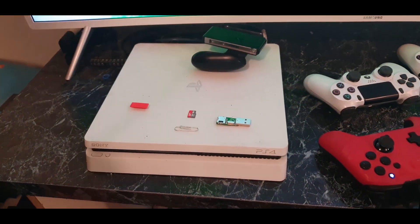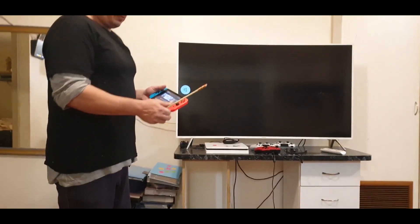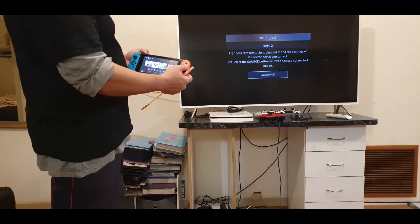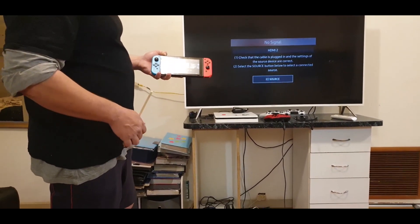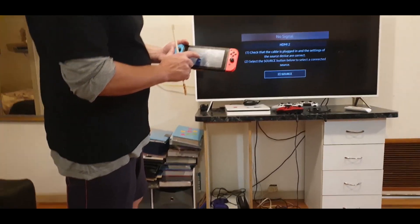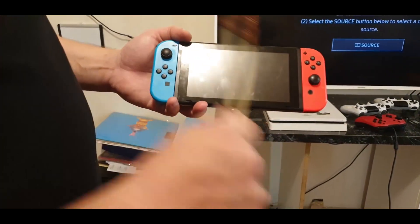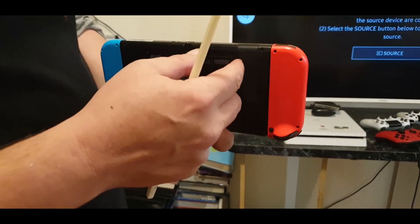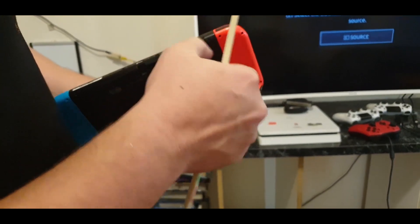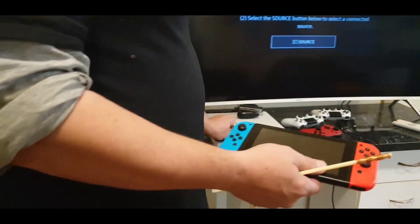To put your custom firmware on, this is what you need to do. Take your Switch and hold the power button, turn it off — Power Options, Power Off — so it's totally off. It must be totally off. Once you've done that, you will take out your SD card. Now there's no SD card in there.